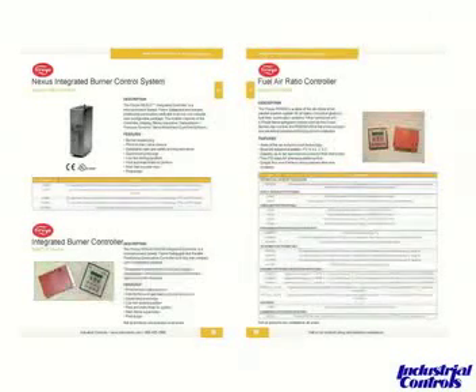By 'integrated,' you'll see on the left-hand side of the page they're talking about the fact that the flame safeguard is integrated with the linkage of the solution, whereas on the right-hand side you'll see that's obviously lacking.